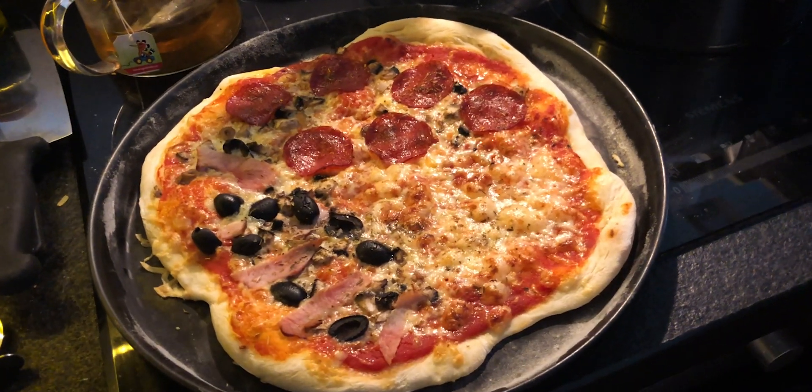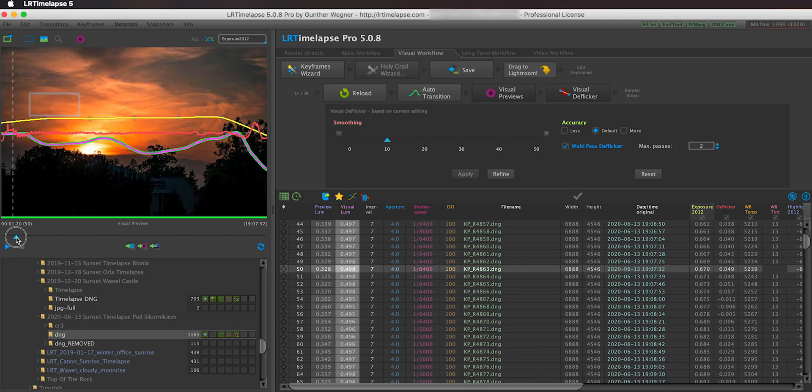Let me show you an example. I shot a sunset from my balcony using this exact technique and was able to pull off a two-and-a-half-hour timelapse, which I would never have been able to do sitting behind the camera. While the camera was on the balcony doing it all by itself, I chilled in the kitchen, grabbed a beer, and even made homemade pizza. Now let's take a look in LRTimelapse where I have the timelapse loaded to see how my camera was changing settings.